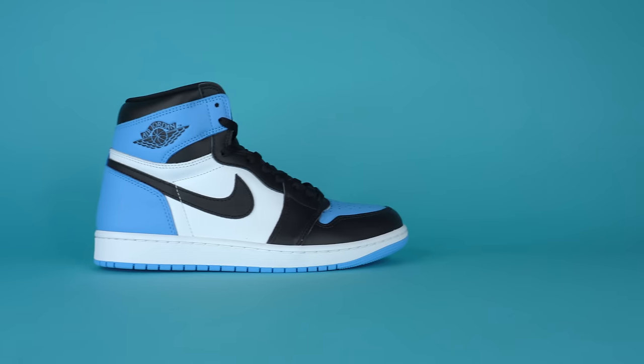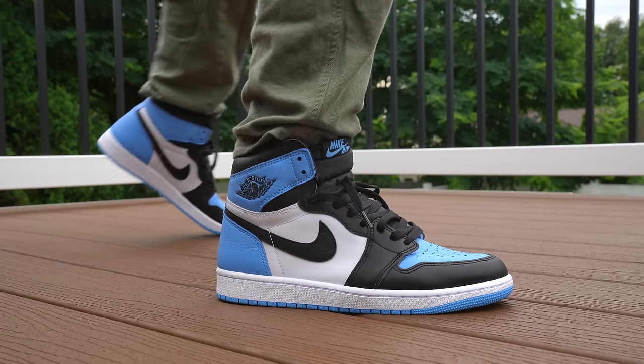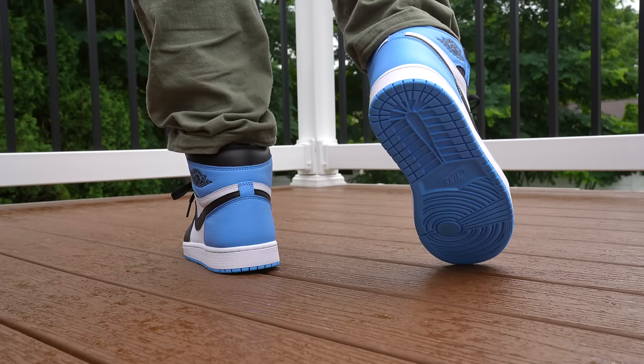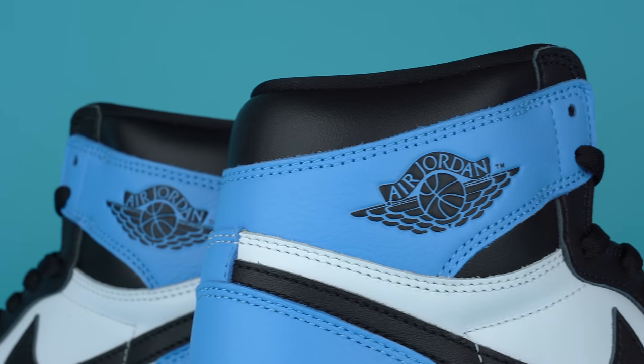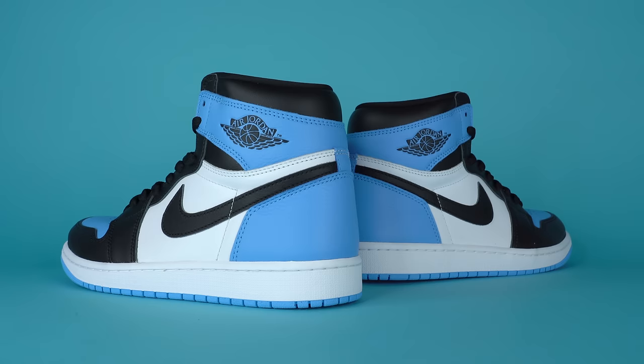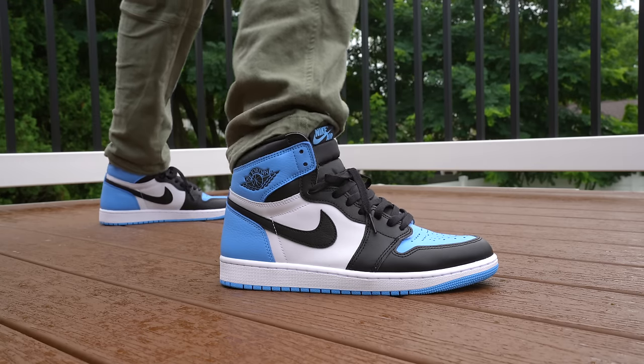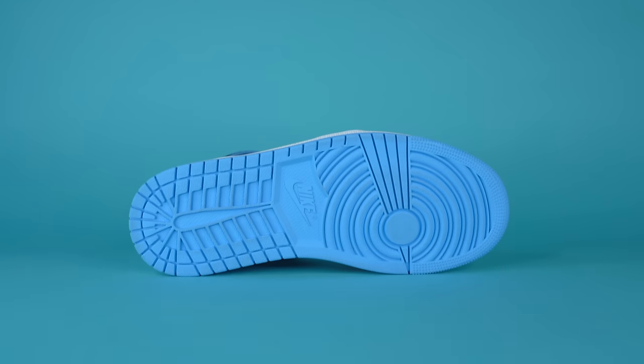Continuing back in the shoe to the midfoot, you've got a white leather panel, and on top of that you've got a black leather Nike swoosh. Both leather panels and Nike swooshes are fine — nothing crazy, nothing great, pretty standard Air Jordan leather. Moving even farther back in the shoe, you've got more of that UNC blue leather, which is also very heavily tumbled. On the lateral side of the sneaker, you've got this embossed wings logo in black, which reminds me a lot of those 1985 pairs. The pushed-out embossed version looks better than the debossed version from like 2015 pairs. Around the top of the ankle, you've got more standard black leather, and then moving down, you've got a white midsole rounded off by a UNC blue rubber outsole.